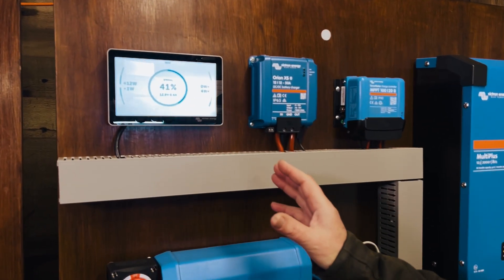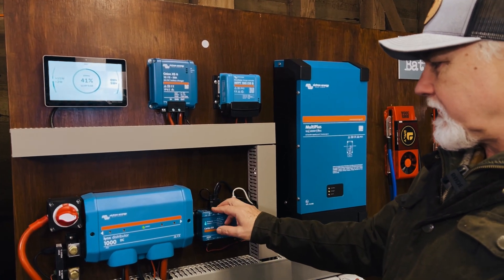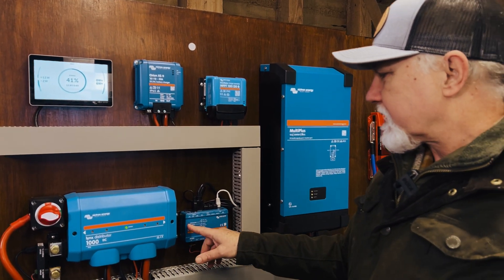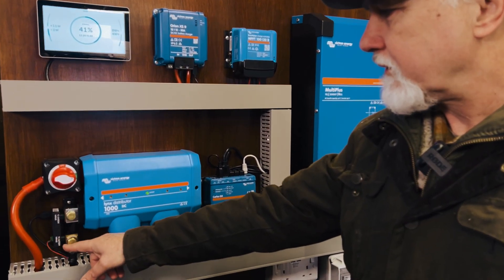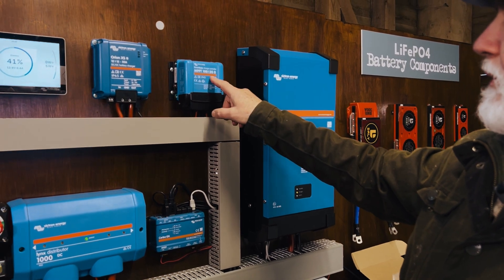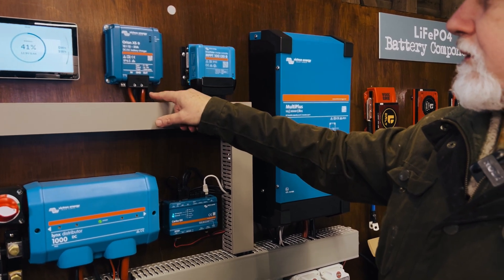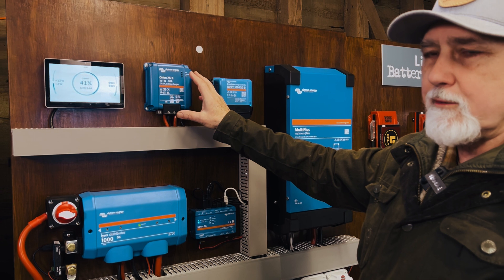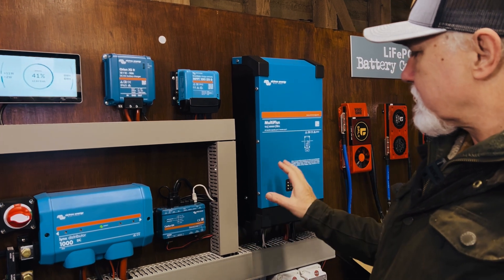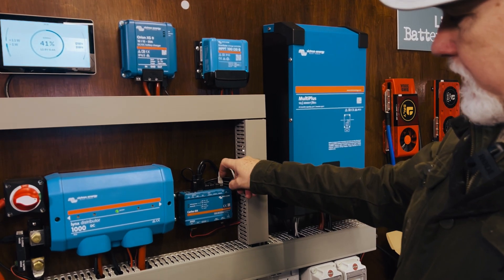I'll take you through the board very briefly, the whole board, so that you know what we're feeding into there. Here is the Cerber GX — the two cables for the screen going off here to the monitor and coming into the Cerber GX. We've got the smart shunt attached over here, the smart solar MPPT controller coming into there. We've then got the Orion XS also on its own V-Direct port. The previous versions of the Orions didn't have a V-Direct port, so this one has a V-Direct cable. Then we have the multi-plus feeding in with a standard network cable.